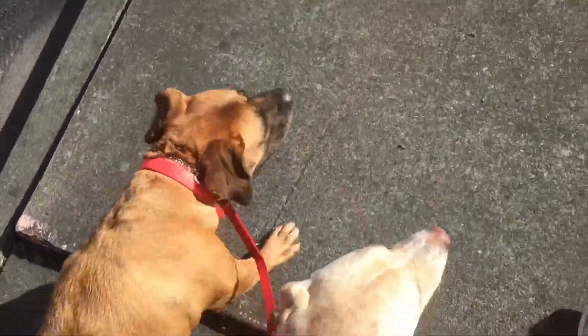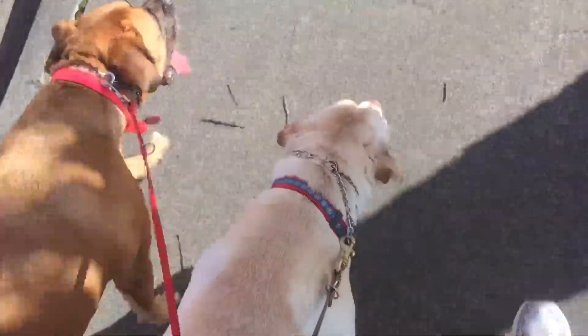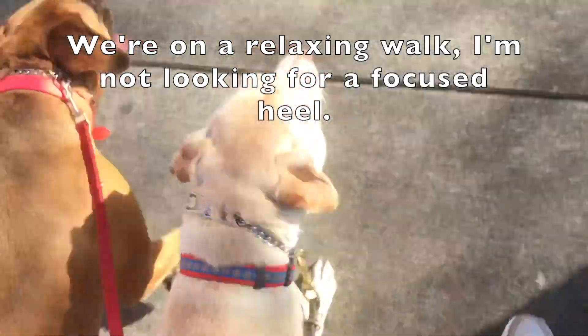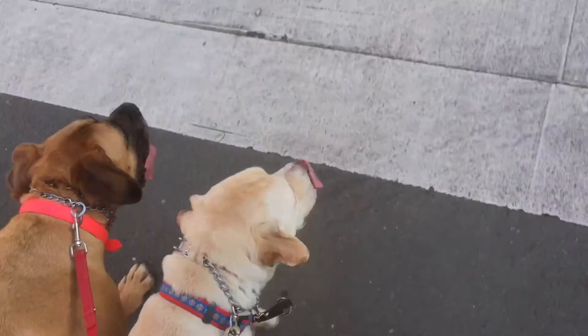I want to say a little something about using prong collars. You'll notice I've got these two dogs — of course Mavis, who's completely trained to walk without the leash really much, and this is Marsh here next to me. He's a pretty good boy, but he's very dog reactive, and I've been working with him for the last couple of days.